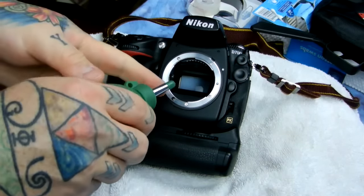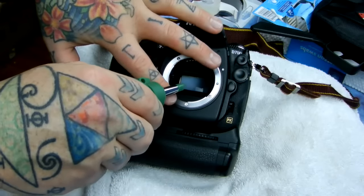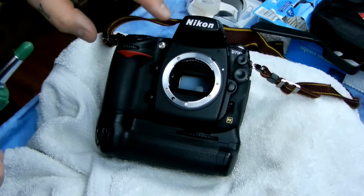Remember: never stick the nozzle of your blower past the mounting ring on your camera. Don't go sticking the blower deeper and deeper into your camera. Do not do that.